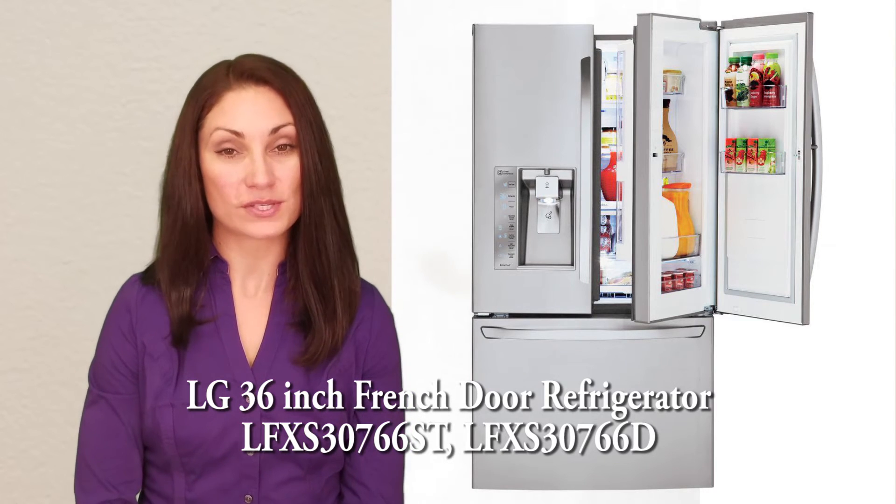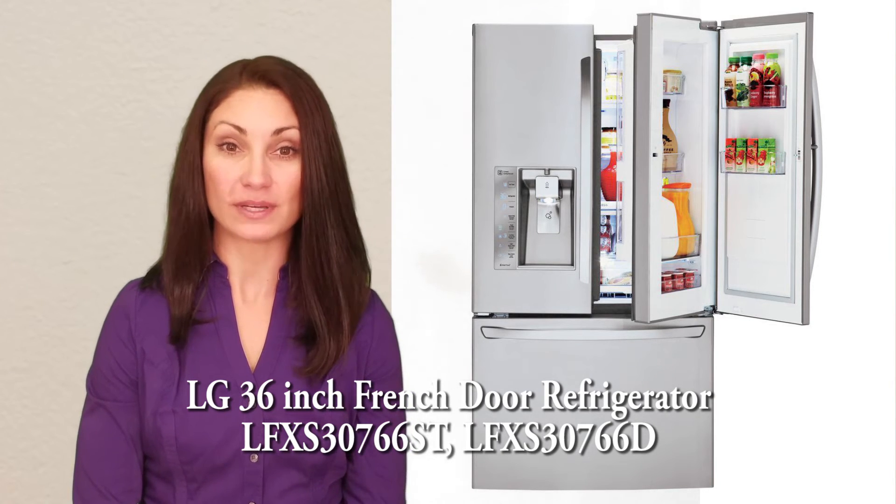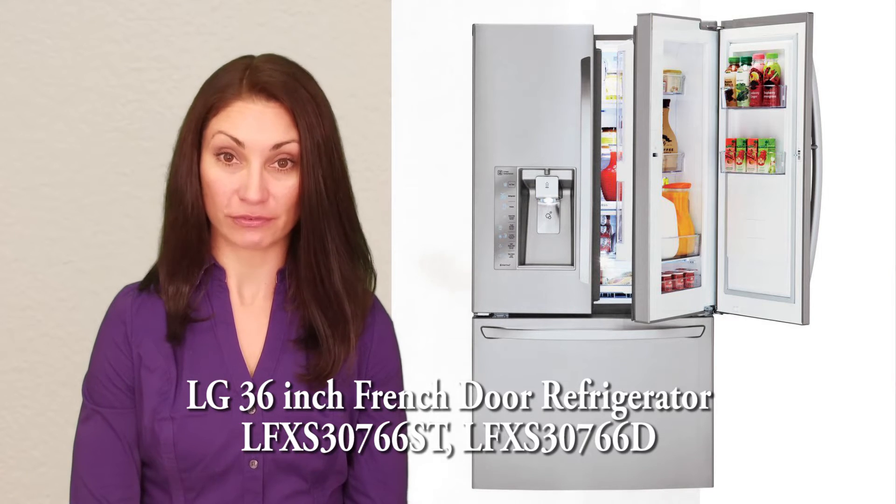Hi, I'm Jennifer for Women's Choice Reviews and today I'm reviewing this LG 36 inch French door refrigerator.